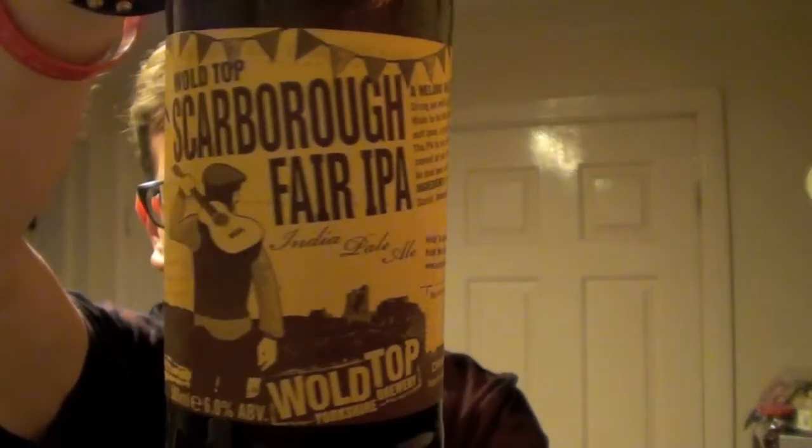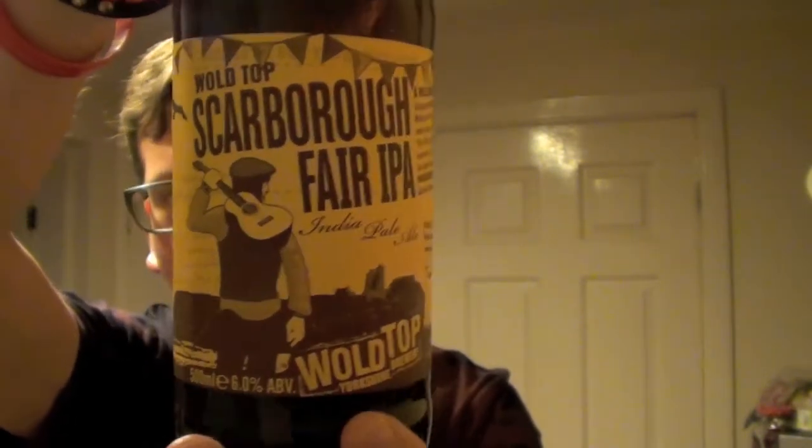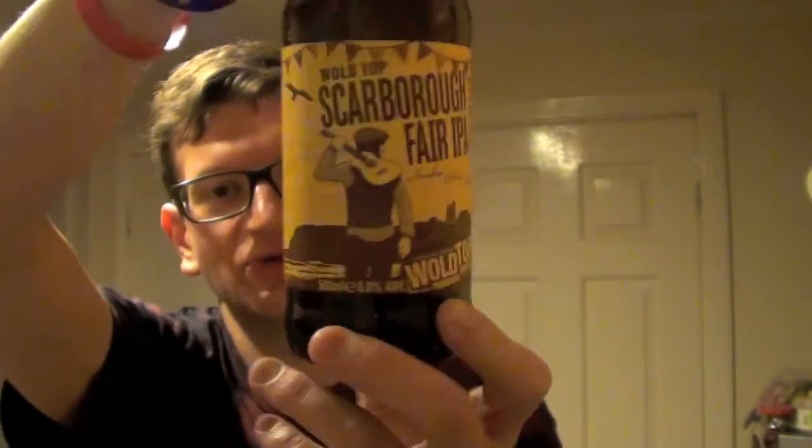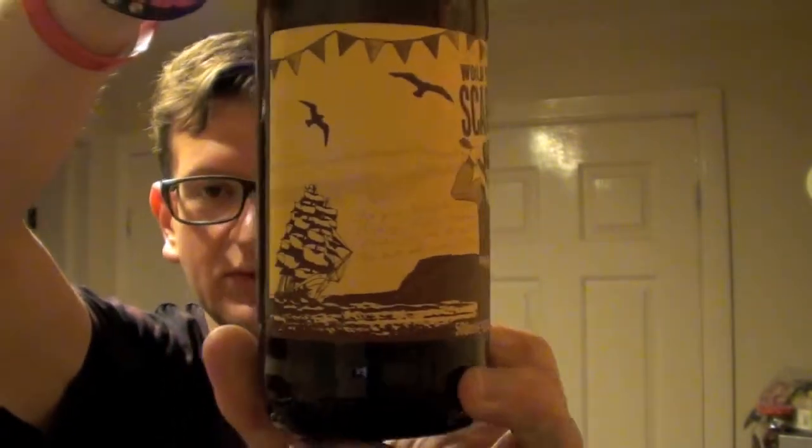Scarborough is one of my favourite places to visit nearby. You'll know the song — 'Are you going to Scarborough Fair?' Scarborough is a really interesting little town anyway, it's got some cool places in it, some cool restaurants and the like.